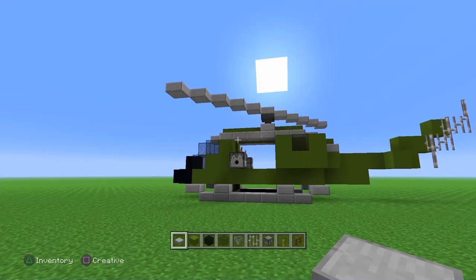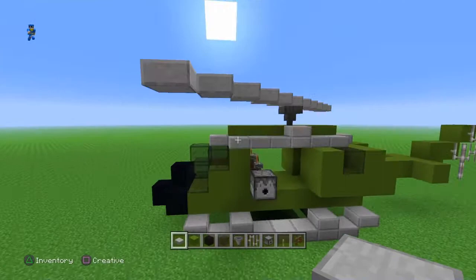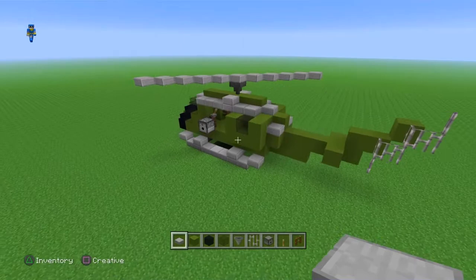Hey guys, FurryMeemlord here, and today I'm going to be making the UH-1H helicopter, also known as the Huey, used primarily in the Vietnam War.